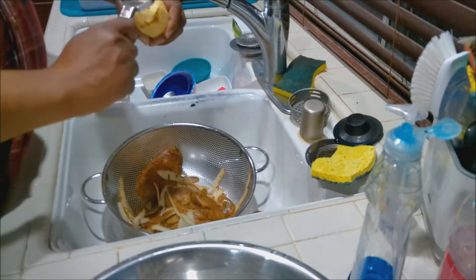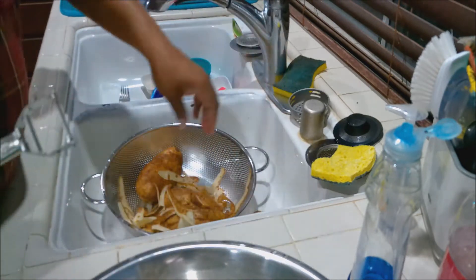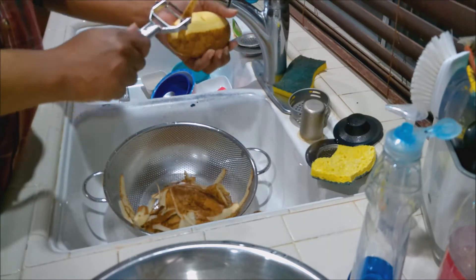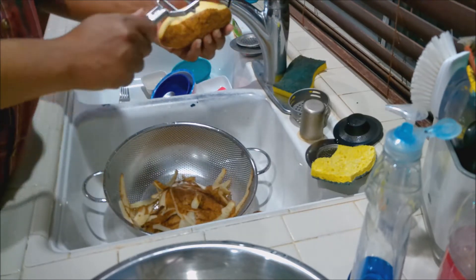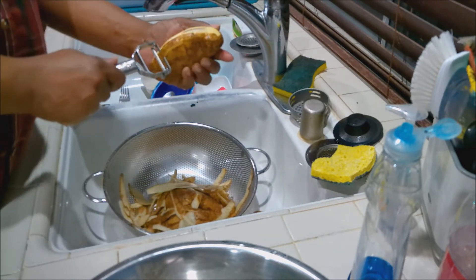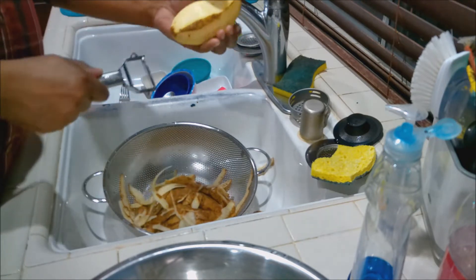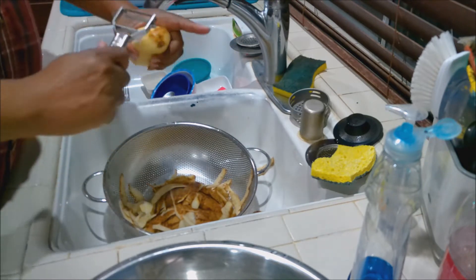When you peel your potatoes, definitely watch out for your fingers — you don't want to have a bad day, and it's really easy to cut yourself if you're not careful. Now while I'm doing this, I have water on the stove. I'll be putting the potatoes in there and seasoning that water, so it'll be good to go.